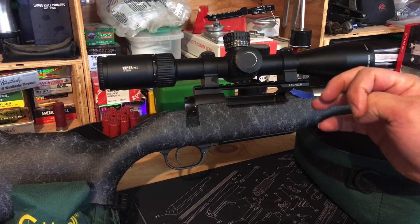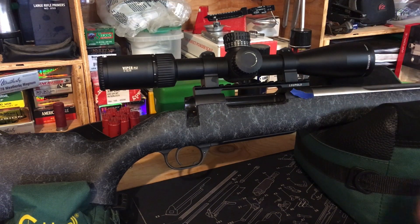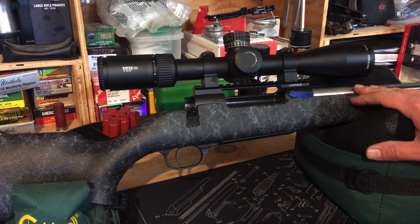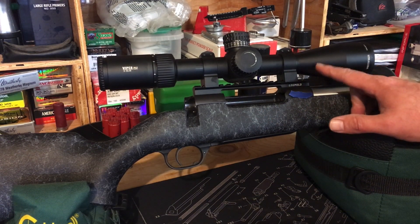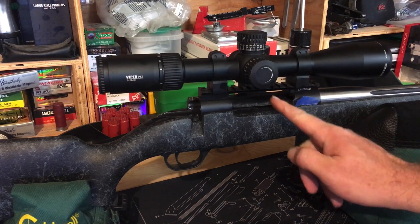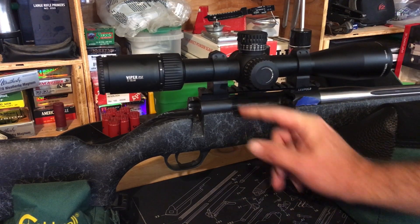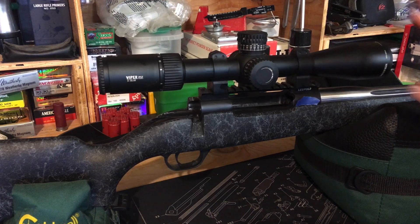The only thing I don't like about this scope solution is the welt on my thumb from loading rounds into the magazine. Everything else is a win. Except for the difficulty loading the magazine, this rail is the way to go — the scope doesn't move and the rifle performed remarkably consistently.